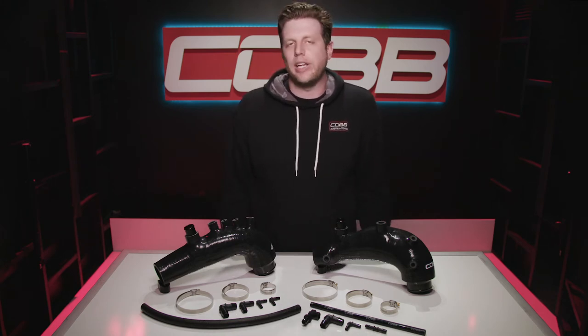We actually tried to see if we could get it to collapse from the vacuum created by an upgraded turbo, which is a genuine risk when cranking up the power with an inferior inlet hose. We had a 2011 STI on the dyno using this inlet making over 500 horsepower with no signs of collapse or any other weakness.